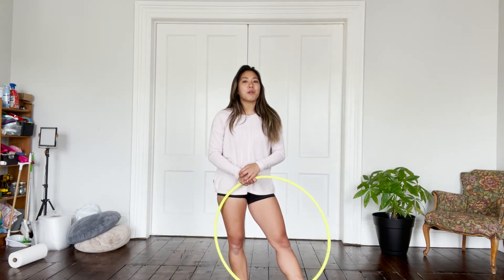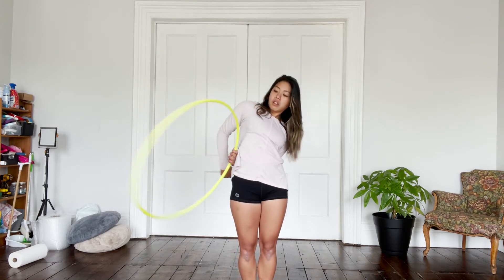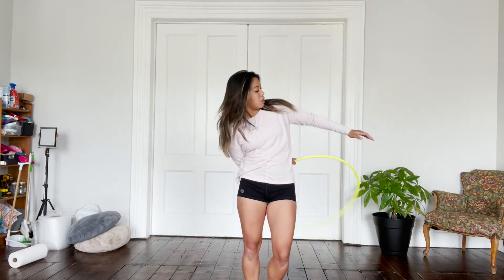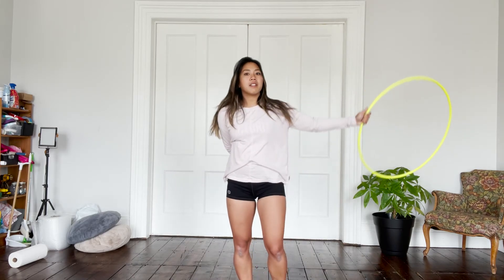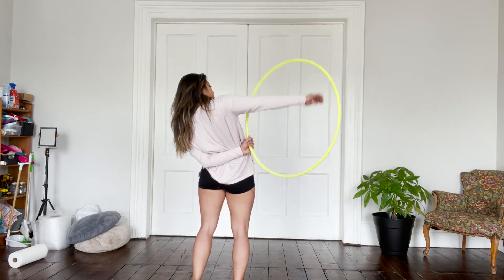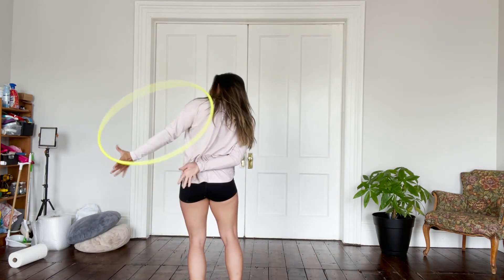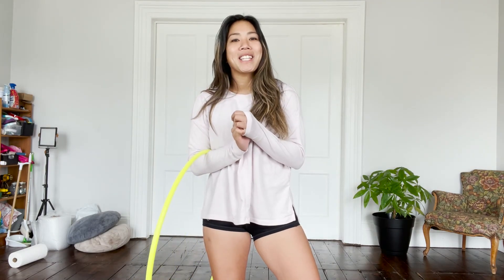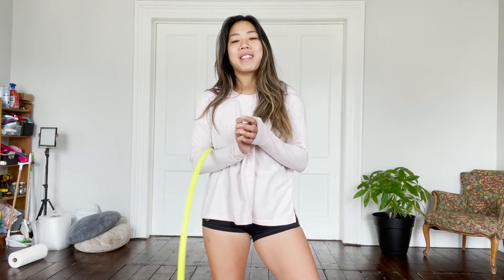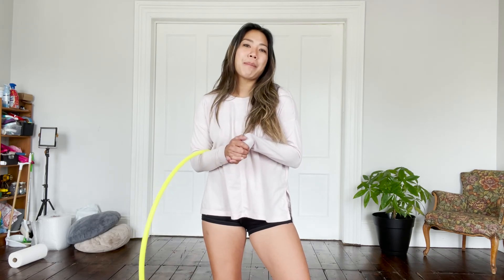So here's what it's going to look like in slow motion. All right, I hope that you enjoyed this episode of Tech Tuesday with that hinging body wrap variation. As always, if you have any questions, do not hesitate to ask and happy hooping.